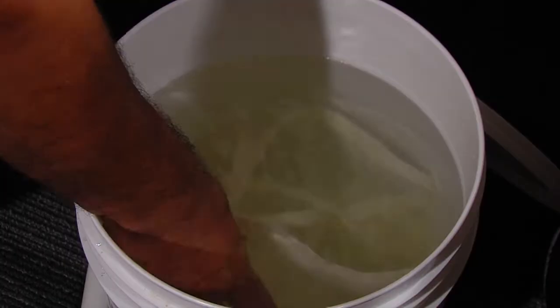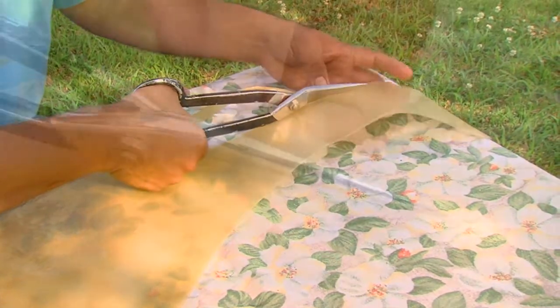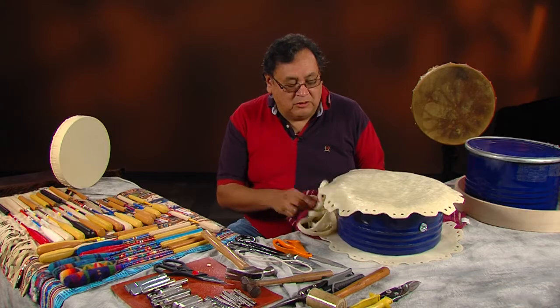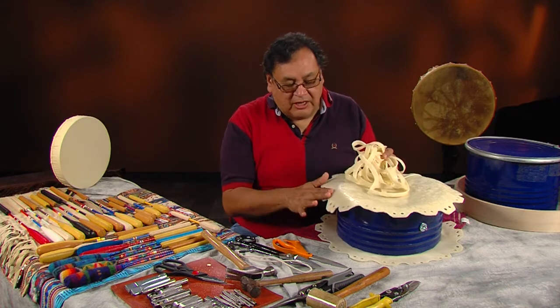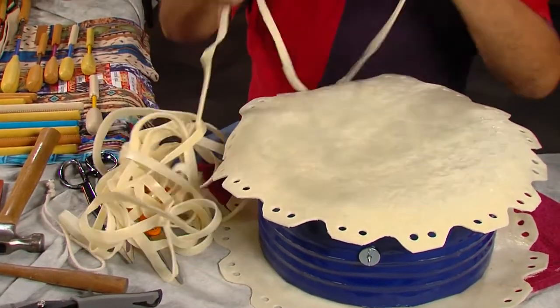I have my lace cut. As we did in episode one, I took a piece of rawhide and used my scissors to cut a small piece of lace. Once it gets so long, you measure it to make sure it goes around at least four and a half times. In this case I did five and a half to six times so we'd have plenty of lace. It's better to have lace left over than not enough. So now that we have our lace and holes cut and punched, we're ready to start tying our drum.